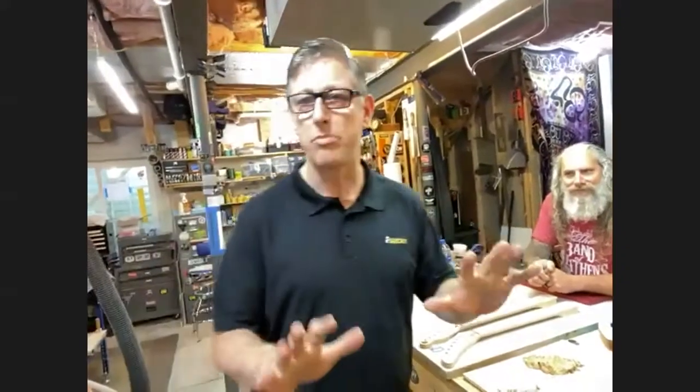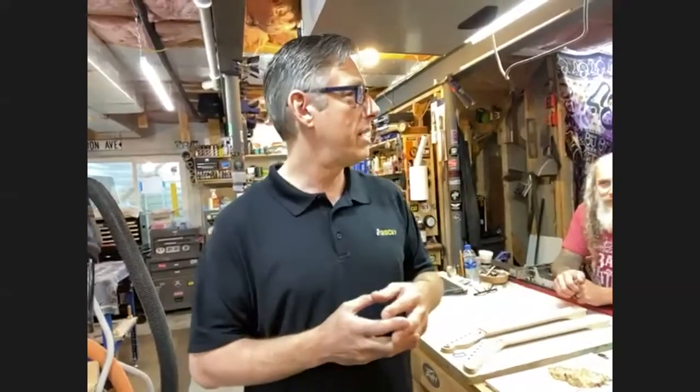A little bit about the shop — we source wood from all over the world. One of the things we like to do is use any materials we like, unlike a big manufacturer making thousands of guitars a day. We make approximately five to fifteen guitars a year. We also do a lot of repair work and some restoration on interesting instruments — we actually have one that's 34 years old, like an old John Entwistle from The Who bass, and we're putting new inlays in it.